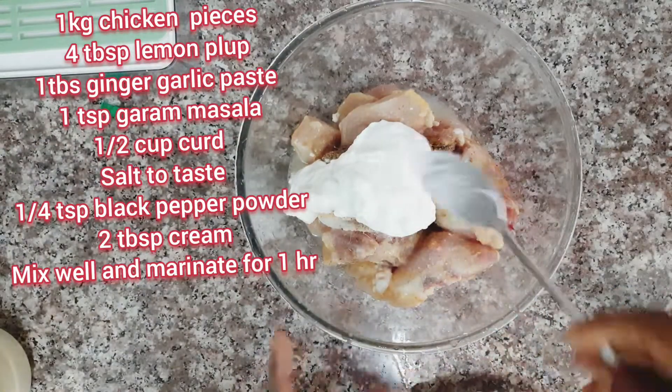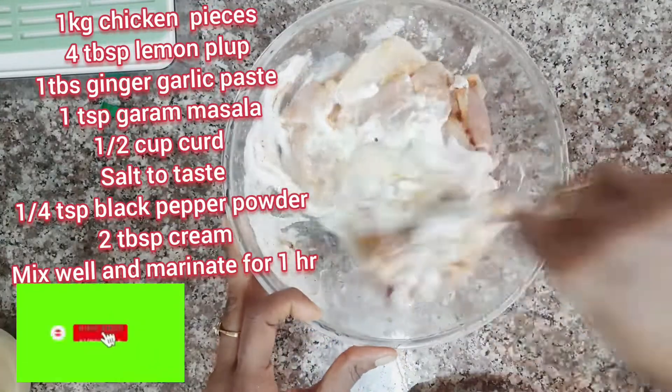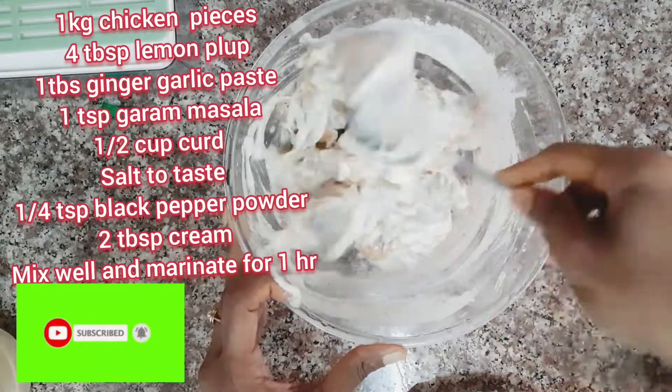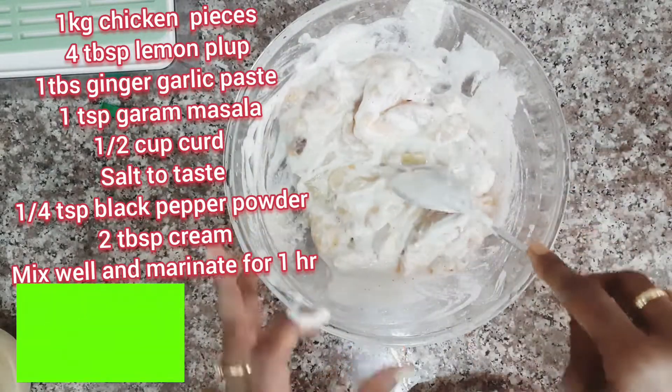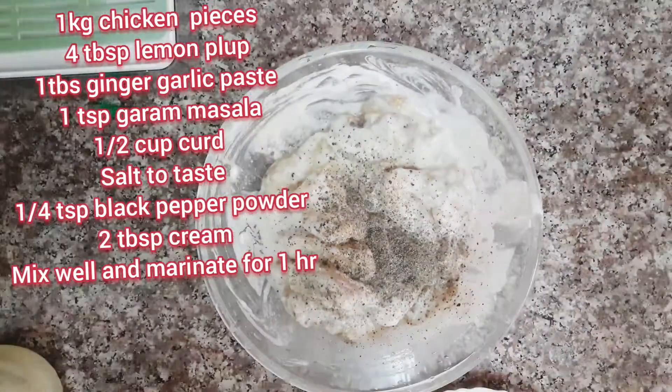Mix well. If you haven't subscribed to my channel, please subscribe and press the bell icon. Also add a quarter teaspoon of pepper powder.